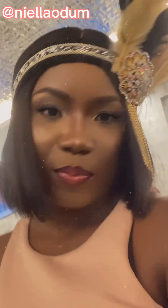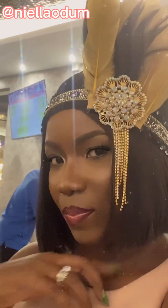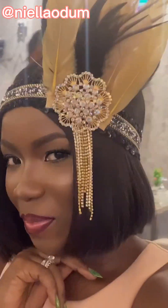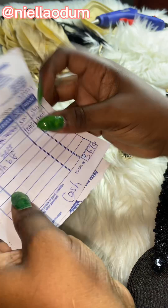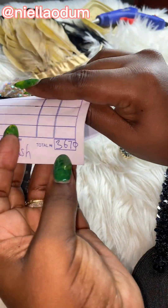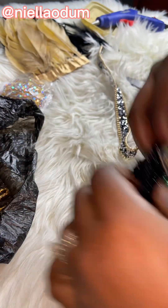Hi guys, make this beautiful headpiece with me! I had a birthday dinner I attended the other day and I had to make this headpiece because the event was a Godspeed-themed birthday. I spent about 3,670 naira in total for all the materials I used.